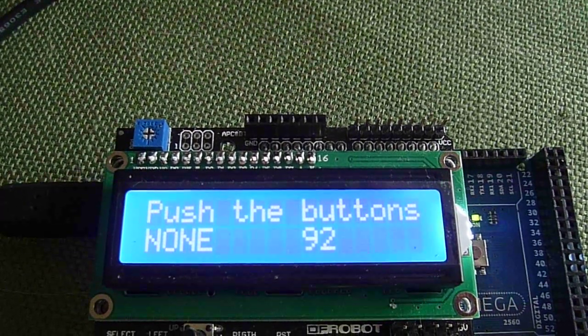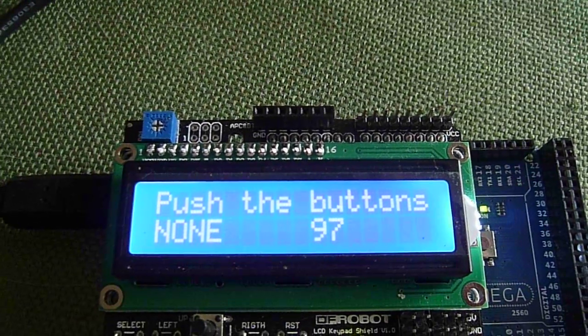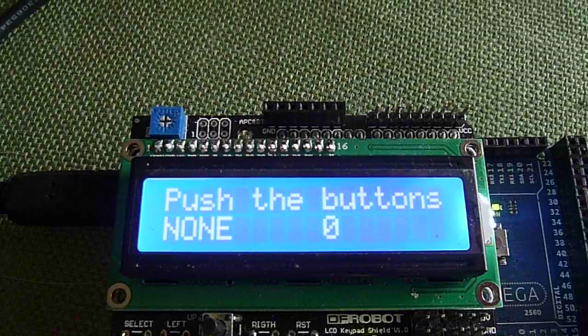We also have the right button, and you'll see that counter there — it's up at 94, 95, 96. We hit reset and it resets the counter back to zero.